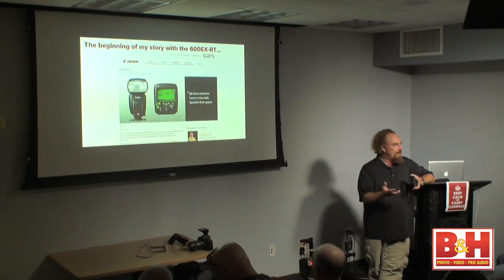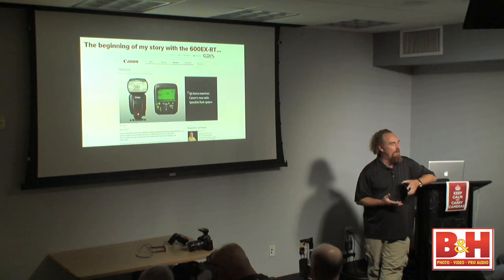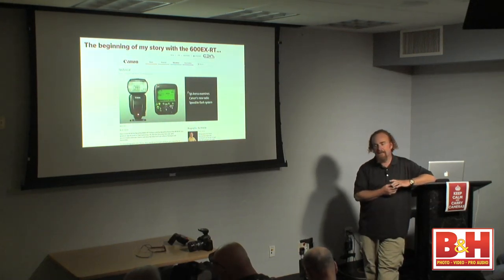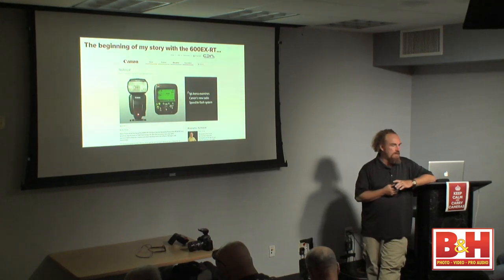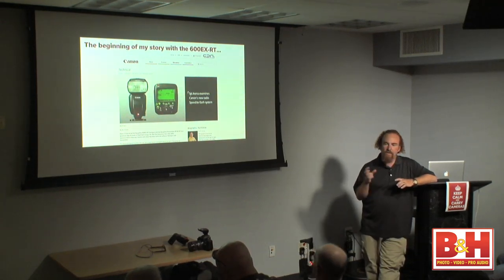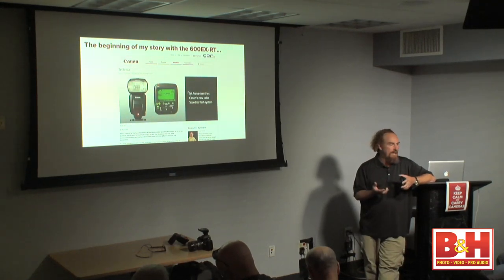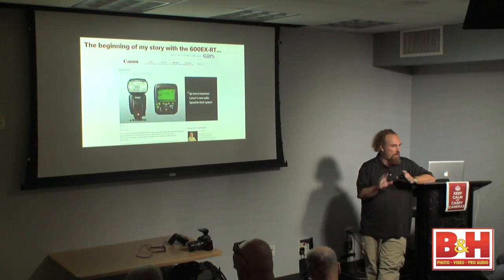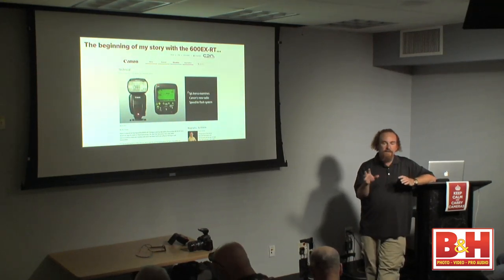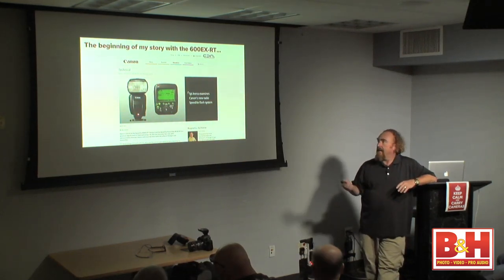After waiting weeks and weeks, signing the NDA, a box finally showed up — and lo and behold, it's six pre-release 600EX-RTs and the ST-E3-RT transmitter. I had an opportunity to play with these things. They didn't quite have the user's manual done, which was good because I just started playing. I found that the system can do things that the manual said it couldn't.